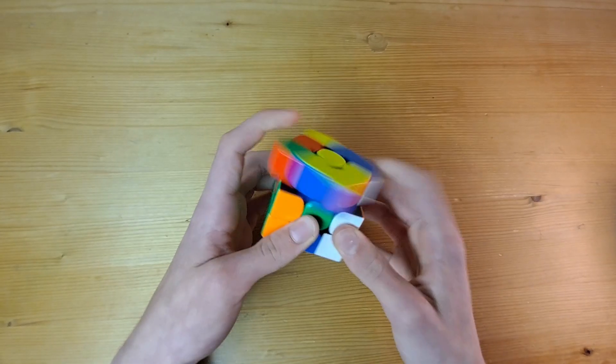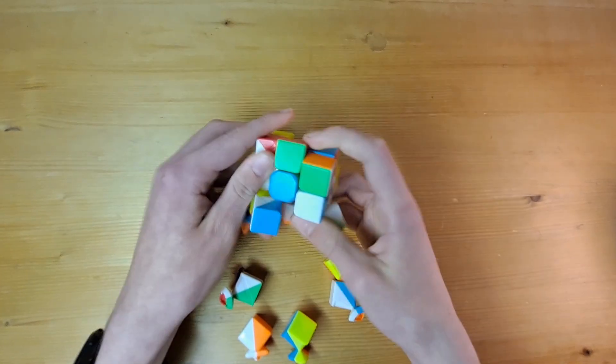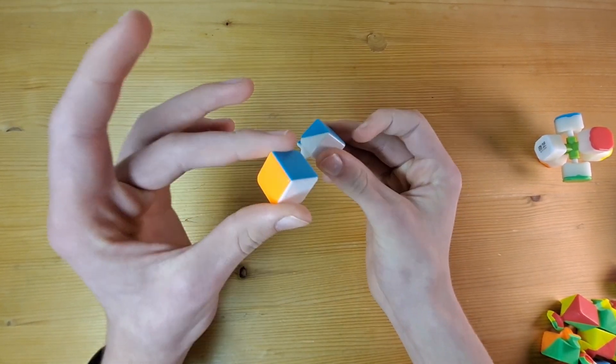I've been told that you can solve the Rubik's Cube one side at a time to make it easier, but this is a common misconception. Getting into the mechanics of the Rubik's Cube, you can see that the colors are held together in separate pieces, making it impossible to solve each color separately.